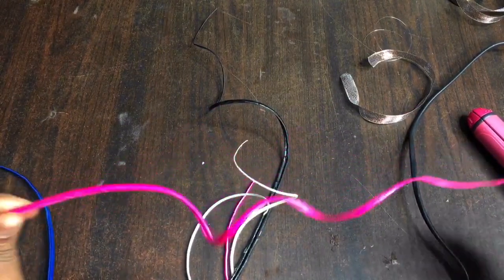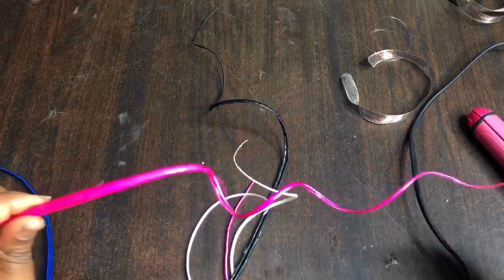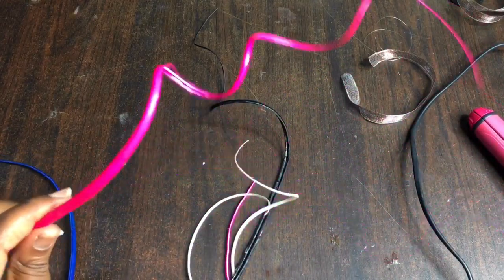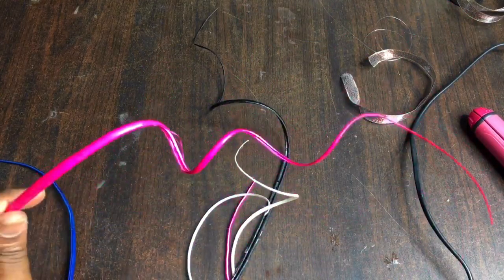If you don't like how it looks, go back in again and coil it. Make sure you coil it very well, and once you hold it down for the heat to soften it up, you can release it and then stretch the ostrich quill.